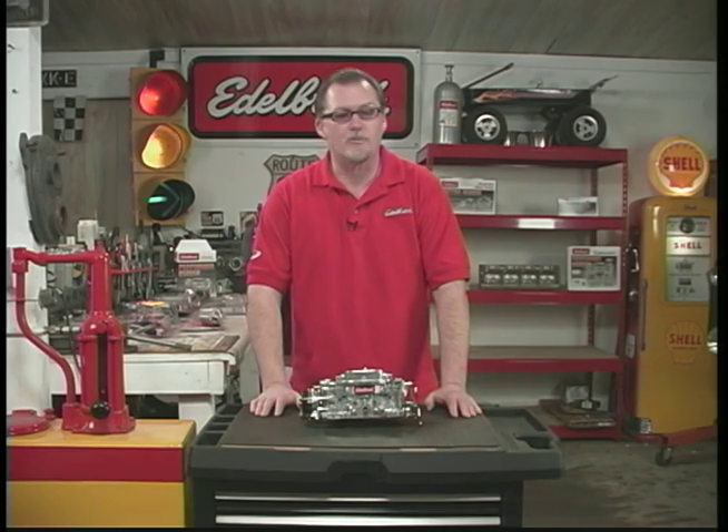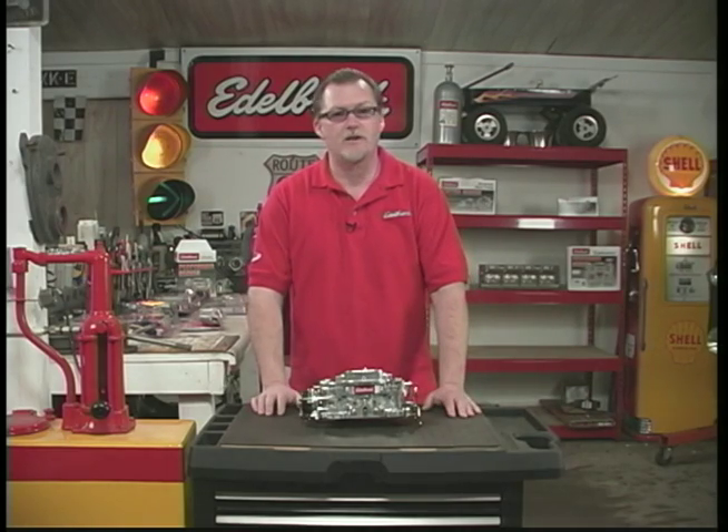Hi, I'm Aaron. I'm here to help make your installation go smooth and trouble-free so you get the best performance out of your new carburetor.